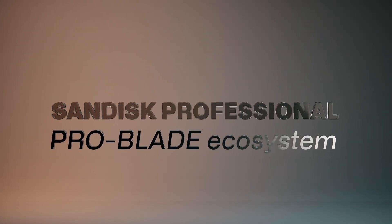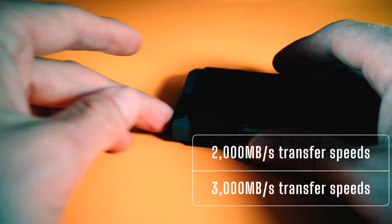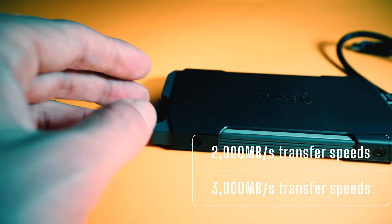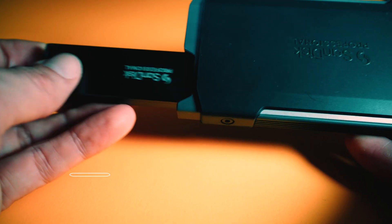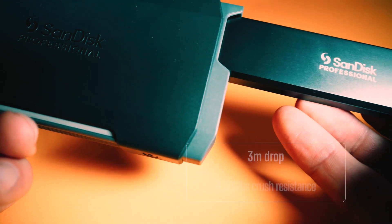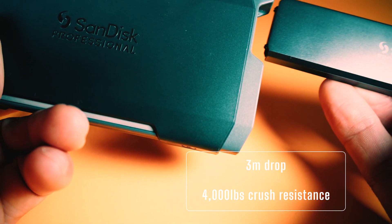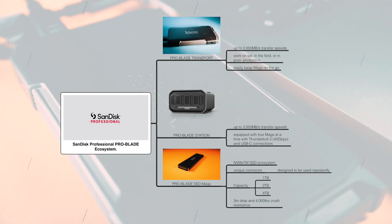Gone are the days of bulky drives and slow data transfers. The SanDisk Professional Pro Blade SSD mags allow up to 2,000 megabytes per second read and write using the transporter. When you use the Pro Blade station, it can be up to 3,000 megabytes per second. These mags are very compact yet robust — they allow up to 4,000 pounds of pressure resistance, can survive a 3-meter drop, and come in 1 terabyte, 2 terabyte, and 4 terabyte capacities as of May 2023.